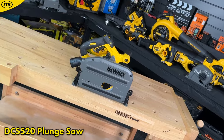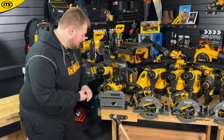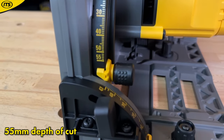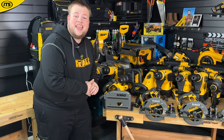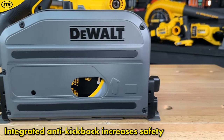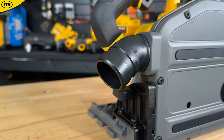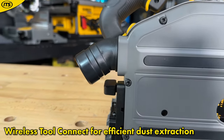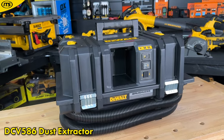This is the DeWalt DCS520, the FlexVolt plunge saw. If you've got the guide rails, you can use this impressive plunge saw with them as well, boasting a depth of cut of 55 mm. Safety is very important with a plunge saw, which is why it has an integrated anti-kickback feature — if you are driving into material too hard or too fast, the tool will shut itself off, saving your material and probably your limbs as well. Similar to the miter saws, it also has wireless tool control so it can be paired with a compatible dual dust extractor.